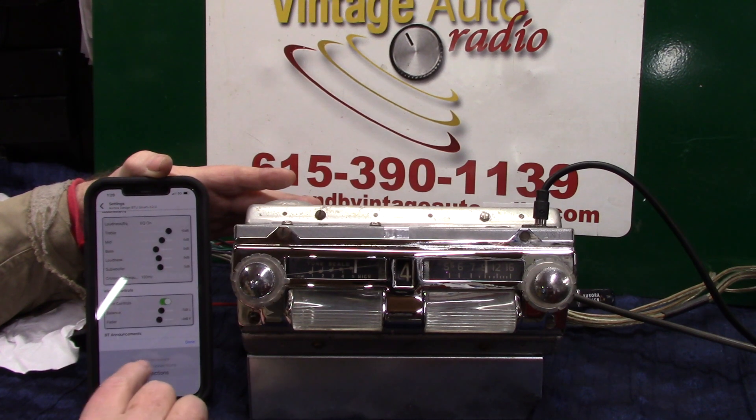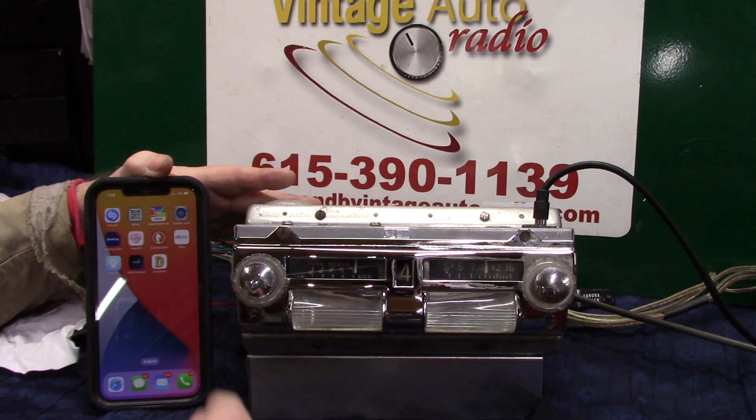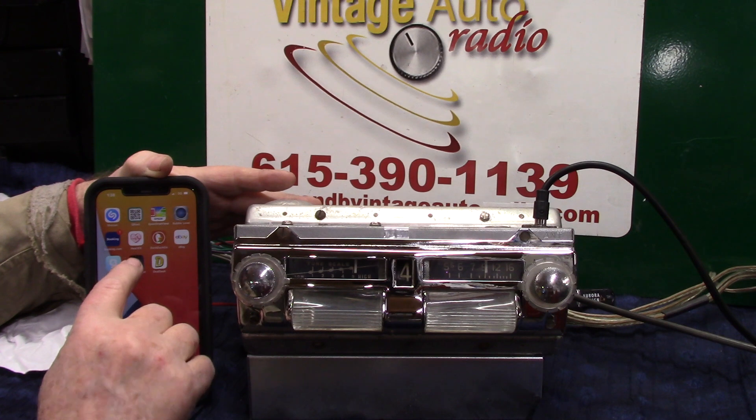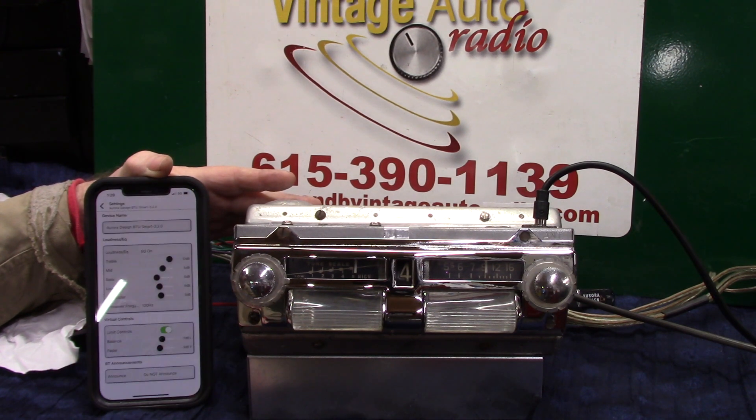Now what I want to talk about is the 'do not announce' setting — hit that and every time you log off, she won't announce it, which is pretty cool. A lot of people want it, a lot don't. All you've got to do is tap on it and it'll connect right back up.